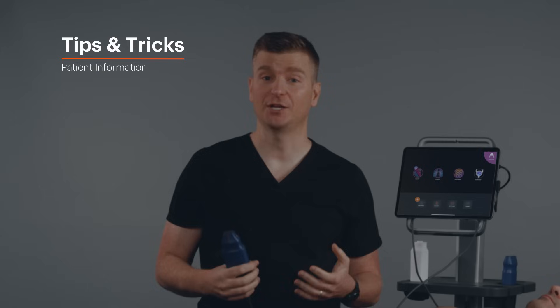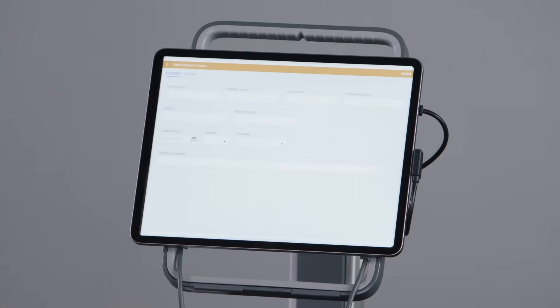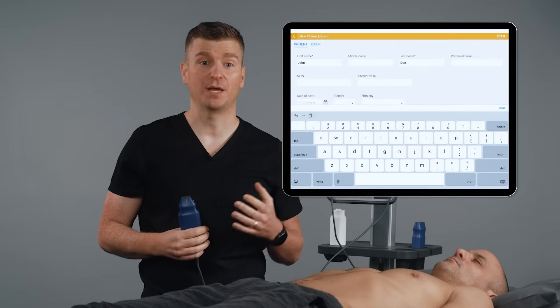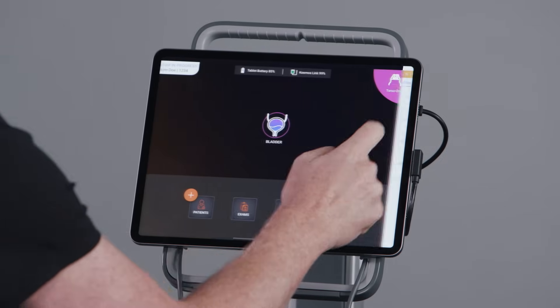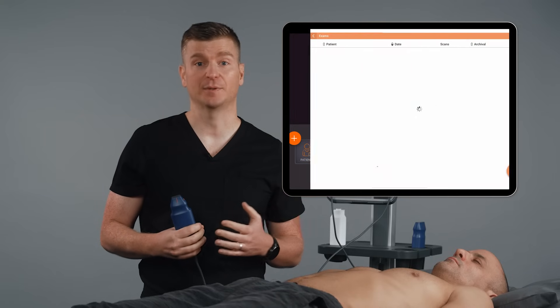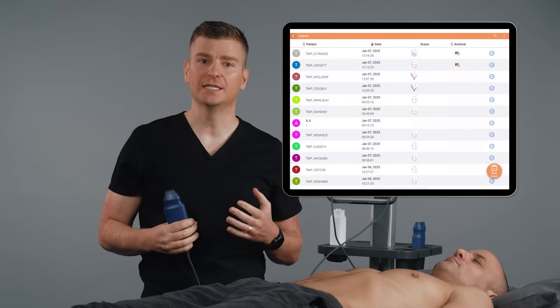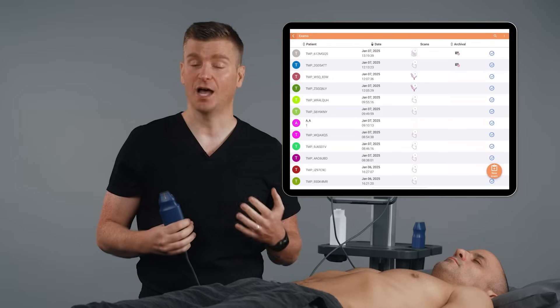If you want to assign patient information to your scan, simply press the plus icon. Enter in the relevant patient information and then hit scan. From here, complete the scan as you would normally. To pull up the saved scan, select the exams button. The exam will be listed with the patient information you previously entered, as well as other saved exams. Exams completed without patient information will be assigned a temporary ID, as well as a date and timestamp.